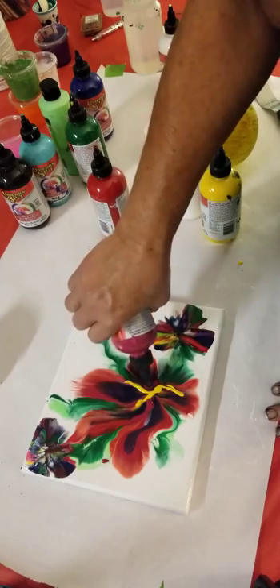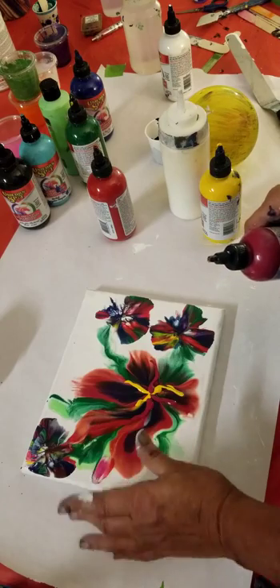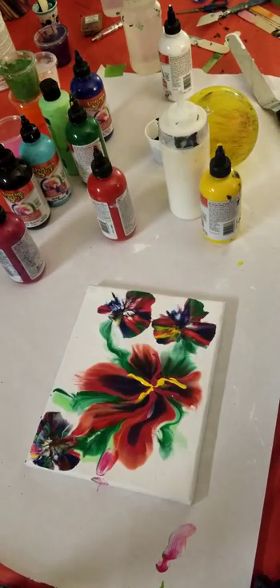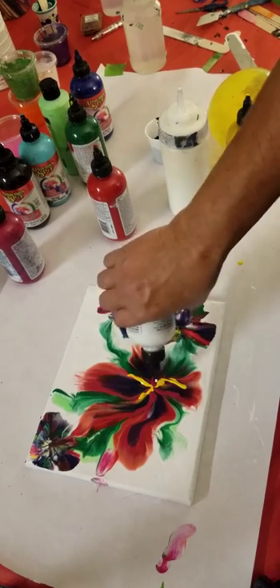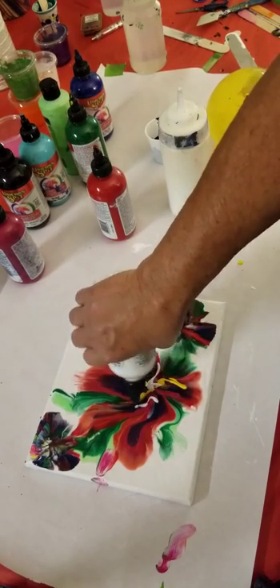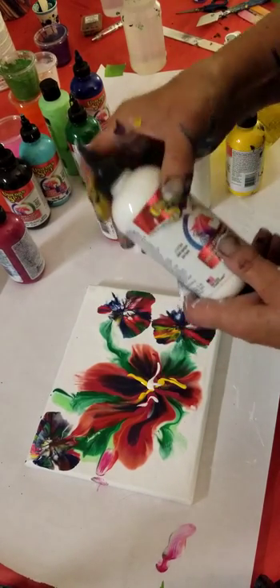My granddaughter uses my smaller set and she does slime, and it works really good with her slime. She says it doesn't make it sticky. So anybody out there who makes slime - this stuff is good. And I feel comfortable with her using it because it's non-toxic.